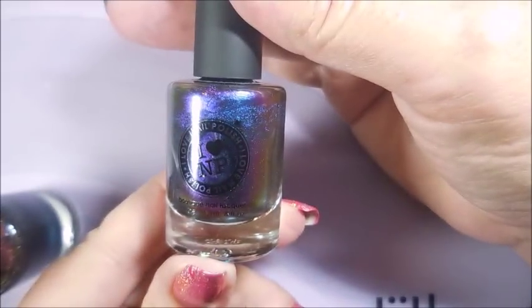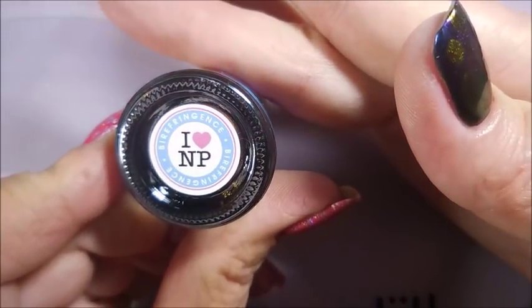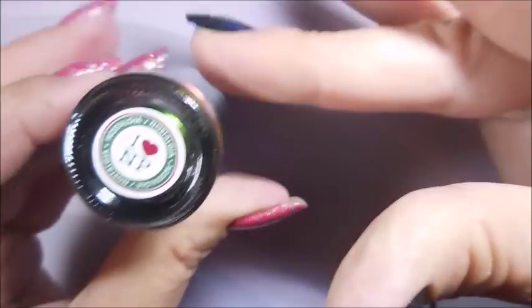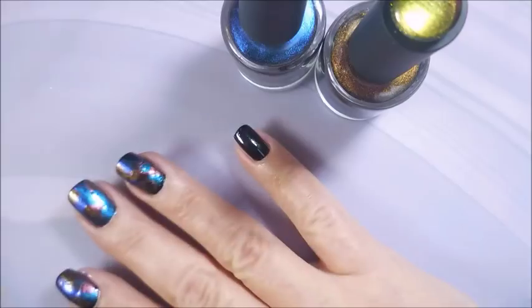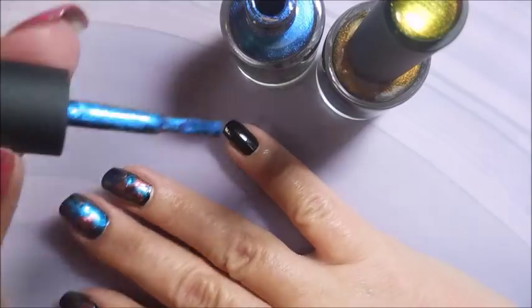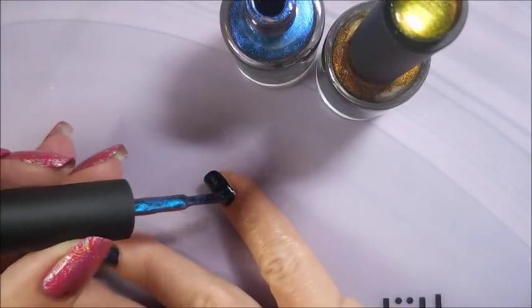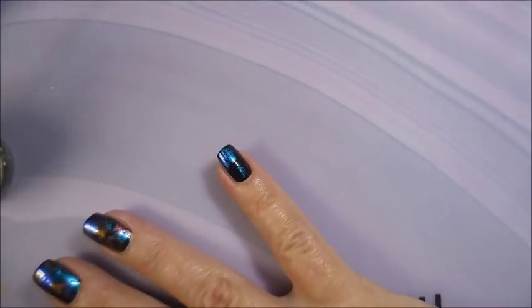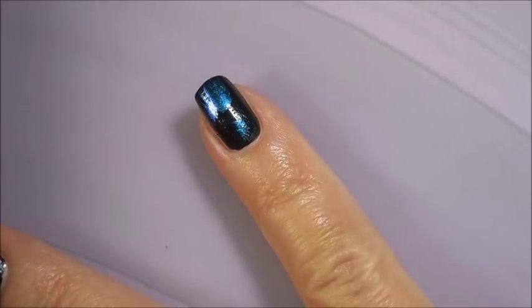I'm going to be using these ILNP polishes — this is Birefringence, and next we have Nostalgia. I'm just going to do kind of a dry brush — not a real dry brush, but I'm not painting the whole nail with each color, just dabbing it on all over the place. They're going to blend a little bit, they're going to lay on top of each other.